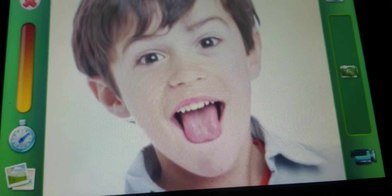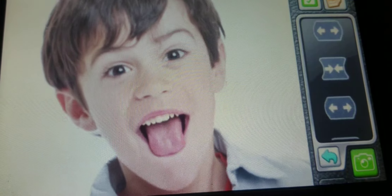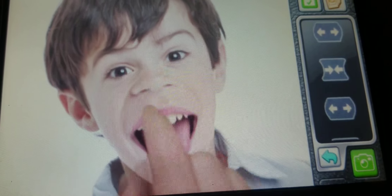Your new LeapPad tablet comes loaded with cool apps and features, like a camera to take pictures of your family and friends.